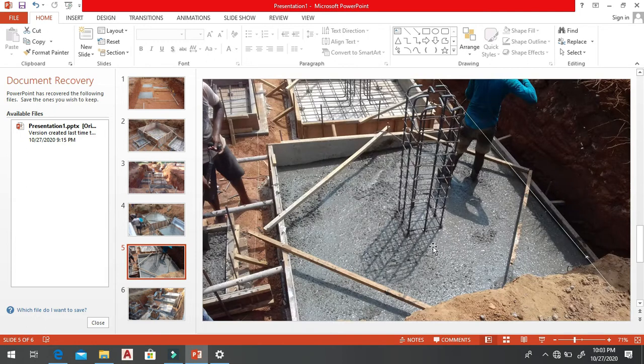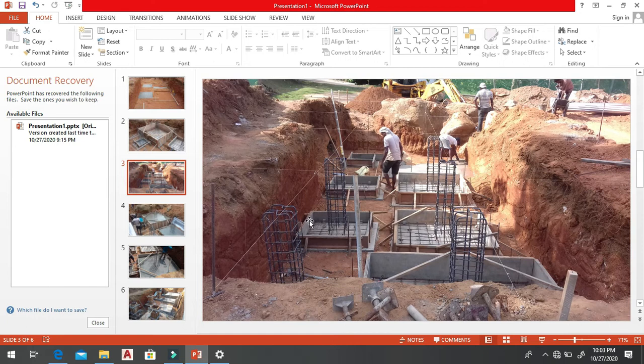After concreting you can see the supports — because when we support like this it is not going to move or change. You can see the formwork here. If we do the excavation closely to this edge, we actually don't need to pay for formwork on that side — we only need to do three sides of the formwork. Likewise we can save money. So for any excavation, don't do a big excavation — only excavate what is required.